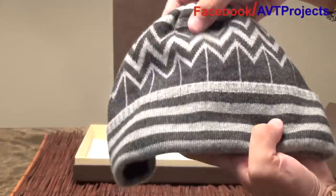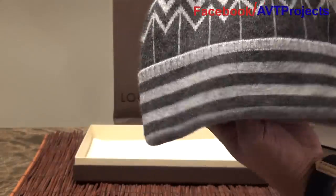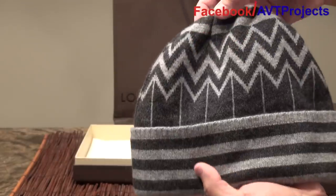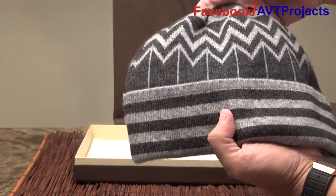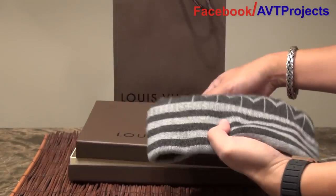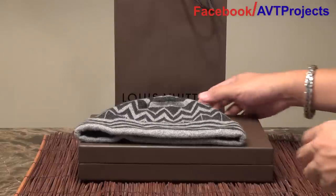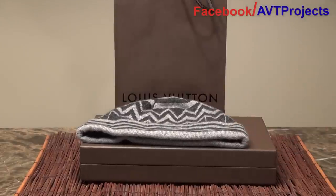Again, this is Louis Vuitton's fall/winter 2013 cashmere winter hat. As always, thank you guys for watching — please like, dislike, comment, and subscribe. And please check out my new Facebook page at AVT Projects. Thank you.